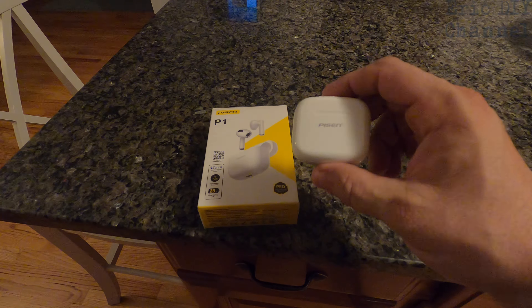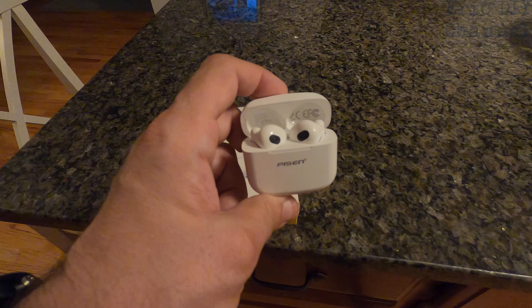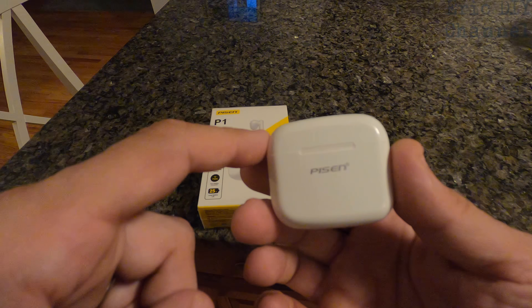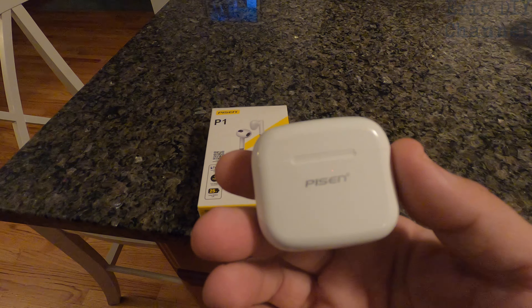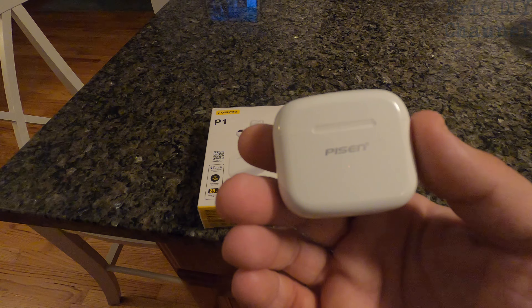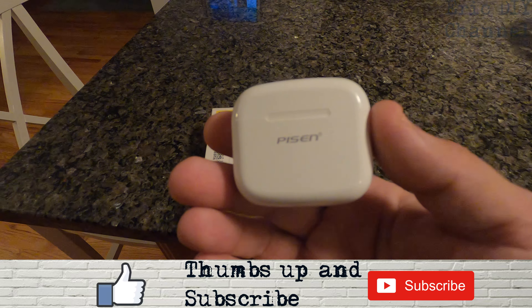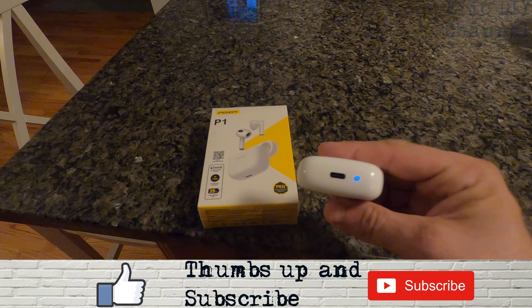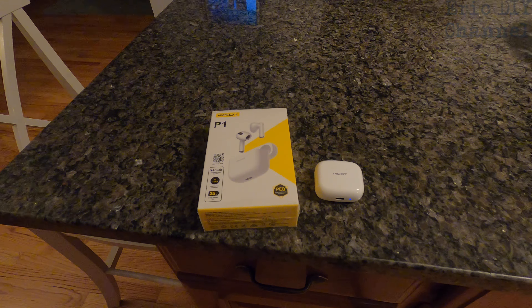Pros of the Pizen P1 earbuds: compact size, good long battery life, I like how they feel, they're very stylish in the case they come in, and they fit well in the ears so they're not uncomfortable to wear for a while. Cons: the sound quality on music could be better on the bass — a lot of people said the same thing — but if you EQ it, it's definitely doable for music. TV and movies are going to be fine. You're not paying a hundred dollars for these; they're a mid-range earbud. The case is fantastic, they charge well, and it's USB-C for compatibility.